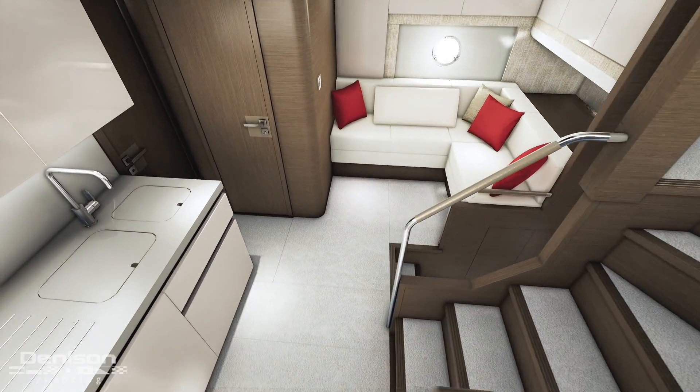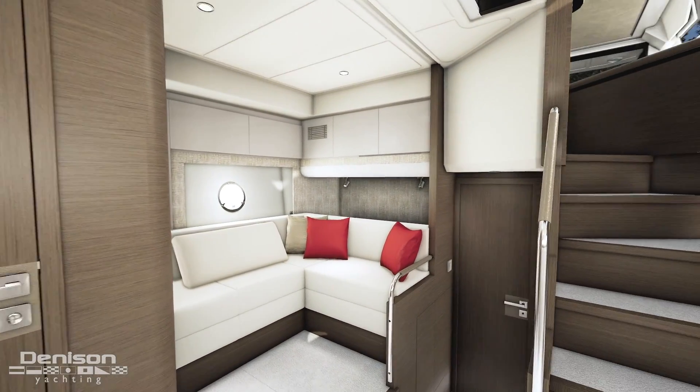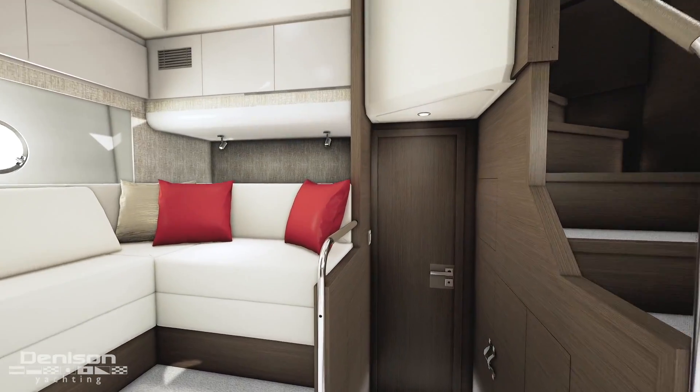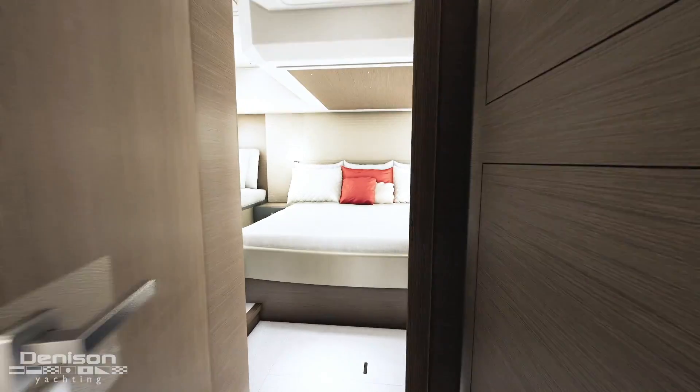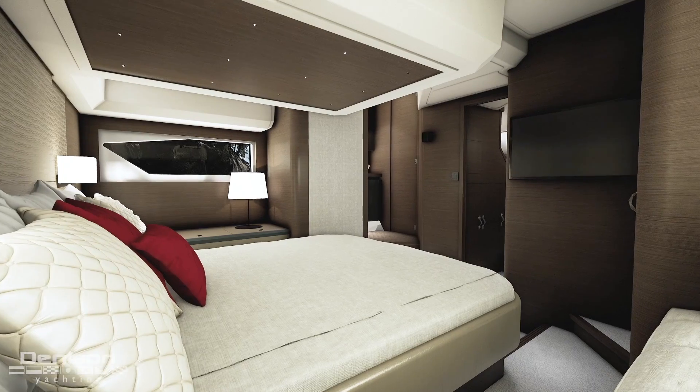The Beneteau GT50 was designed from the keel up by its engineers to use the IPS system. The interior stateroom was designed around the pods, giving you one of the best staterooms you could possibly imagine in a 50-foot boat.